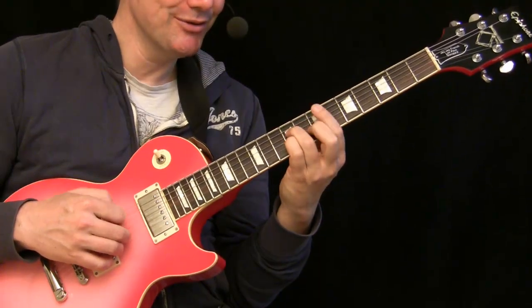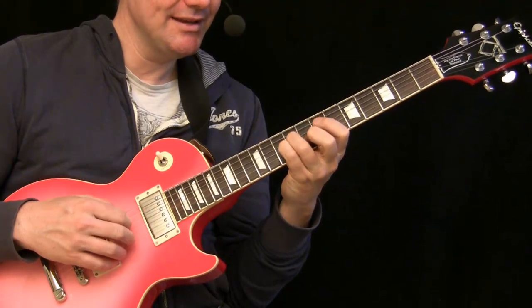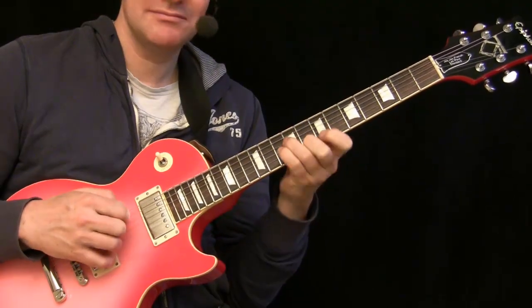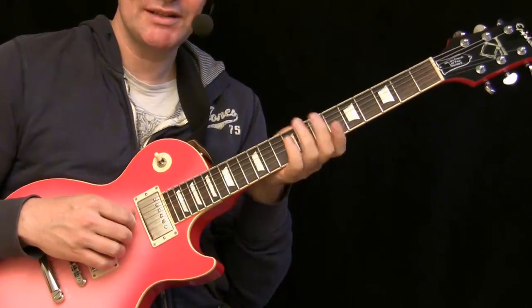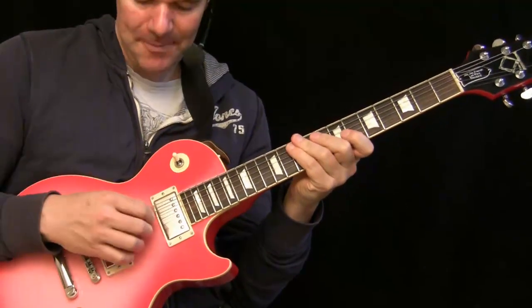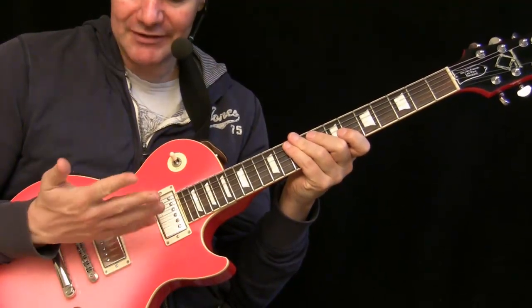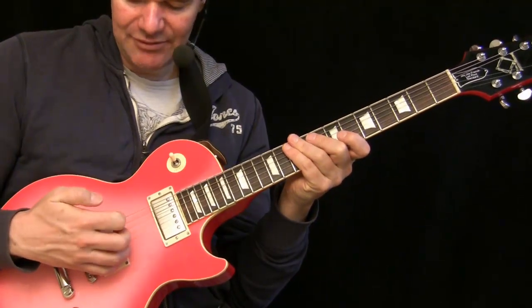You press one note after each other: index, ring, pinky, middle, index. It's a bit tricky at the beginning, but it's not so hard when you know the chord. You attack just one finger after each other — thumb, index, middle, ring, pinky.